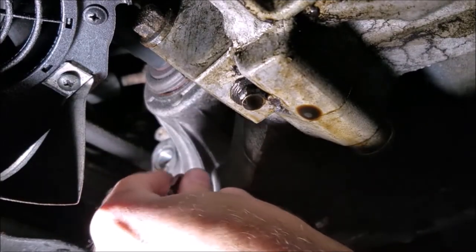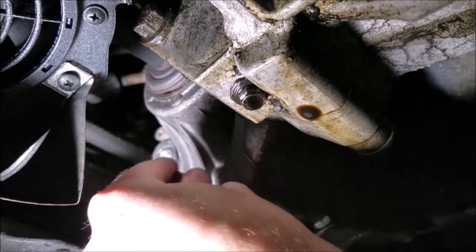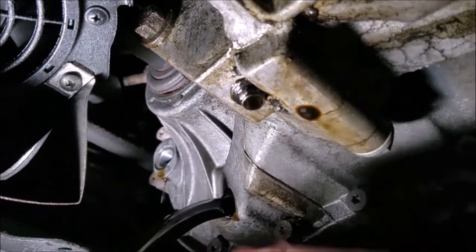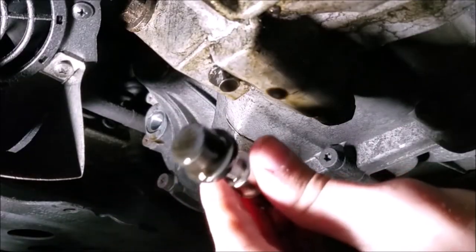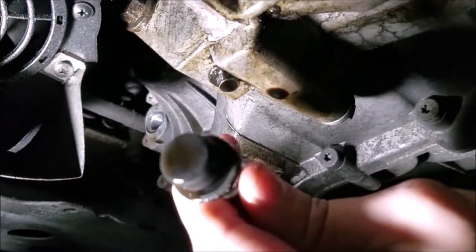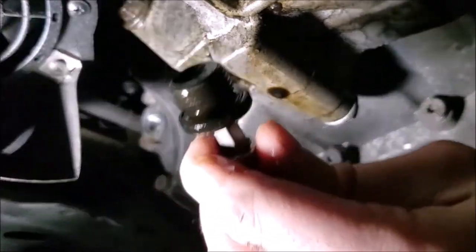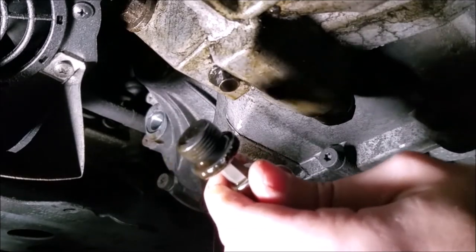Just to forewarn you, if you've never done this before, it does smell horrible — whether it's brand new or really old. It doesn't appear that this is a magnetic drain plug, so unfortunately we're not going to be able to see if we have any sort of problem with our synchros or anything like that. But I'm sure magnetic drain plugs are available if you wanted to upgrade to one.